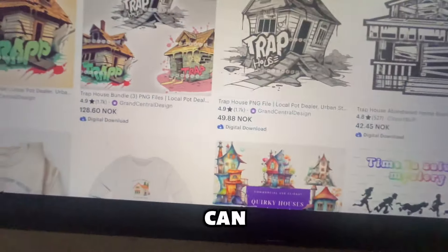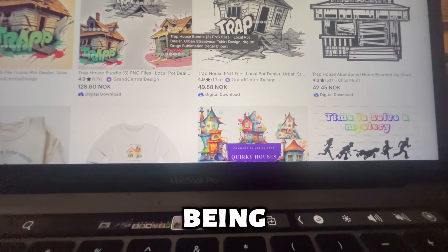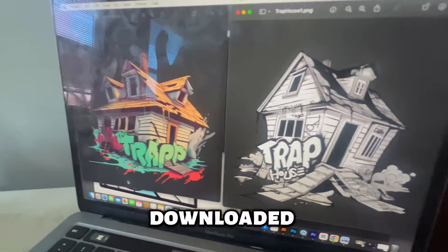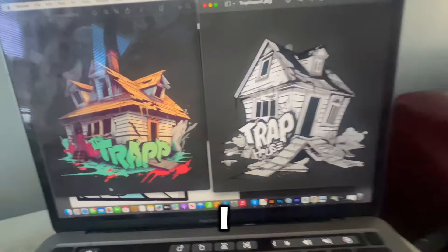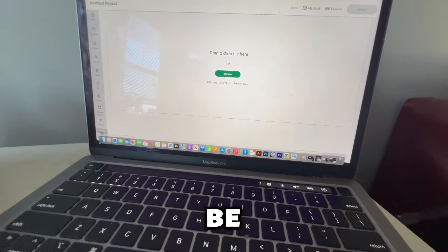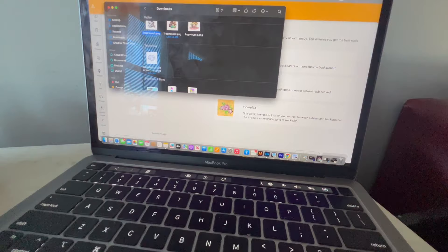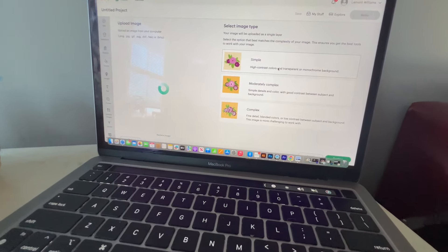First step: I'm going to Etsy to get some stencils, just to make sure I can get these done in time because I only have one day to work on these. It ended up being listed in Norwegian so I had to convert to US dollars, but now I've got it downloaded. The link in the description will have all the tools I used. Now I'm in Cricut adding my PNG files — if you don't have Cricut make sure you download it.